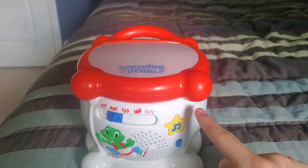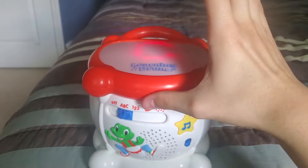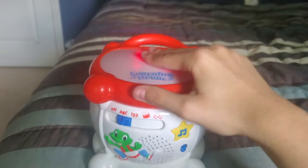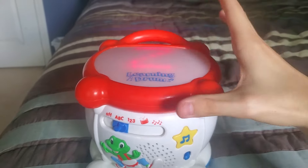Hi, let's play the drum. A, B, C — it's fun. 2, 3, 4, 5, 6, 7, 8, 9, 10.